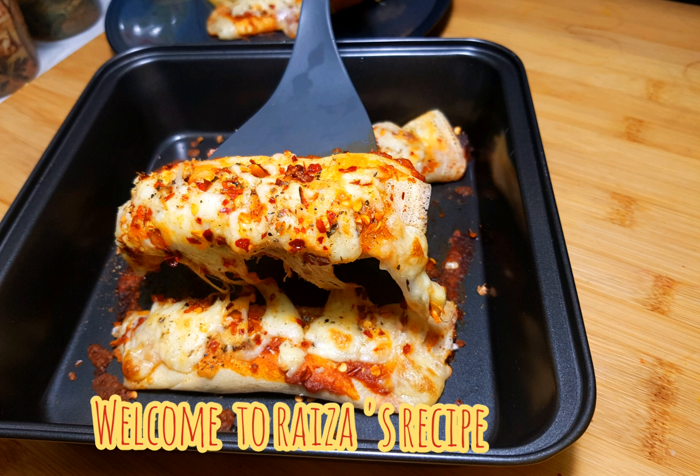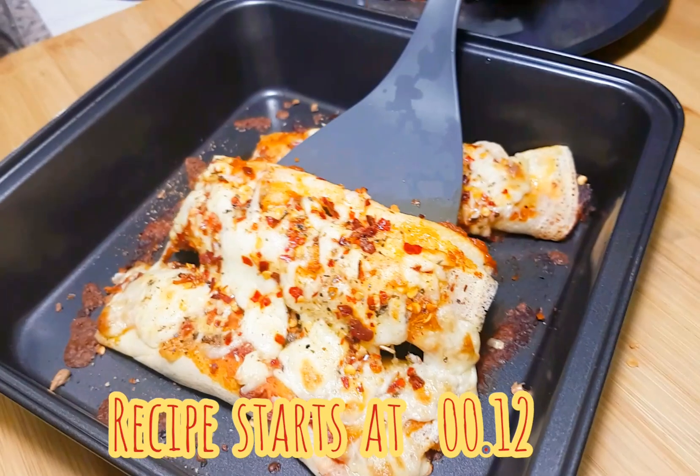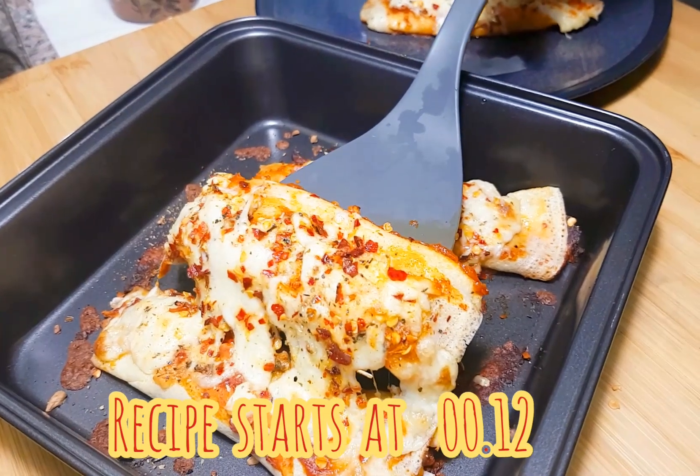Hello everyone! Welcome to my channel! In the Ramzaan Special Series, we are going to take a different video of grapes.